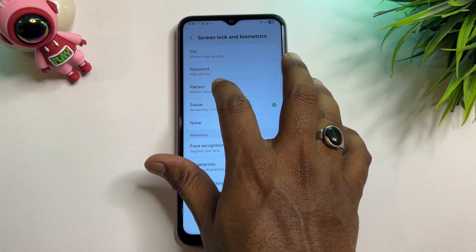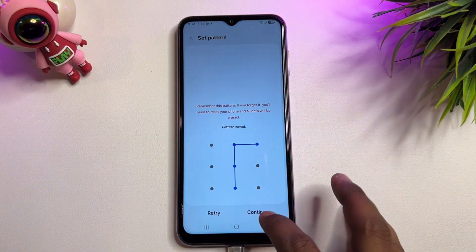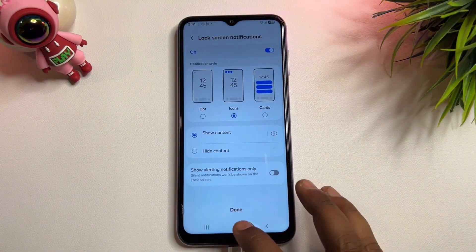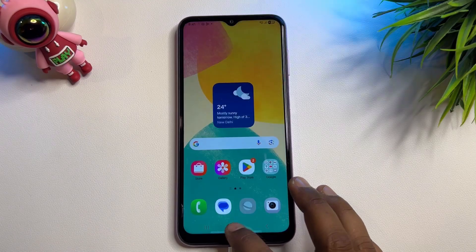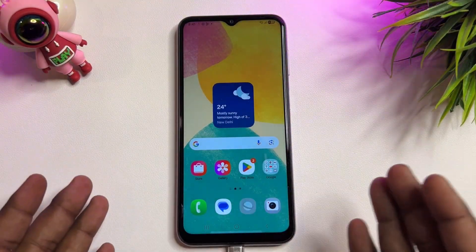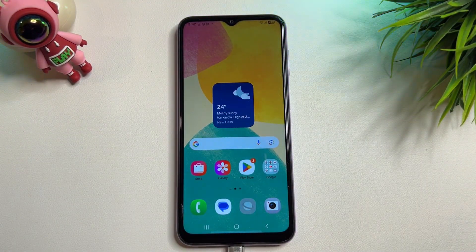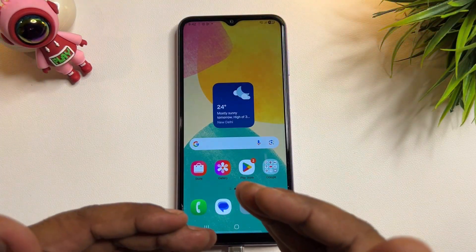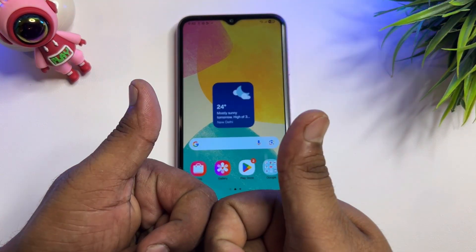When your smartphone is unlocked, set up a new PIN, pattern, or password lock within 10 minutes — this is very important. You can unlock any Android smartphone at home for free. Thank you for watching this video. Stay tuned and keep watching.